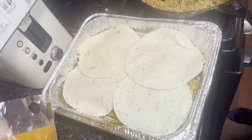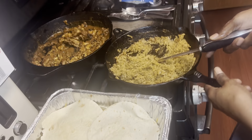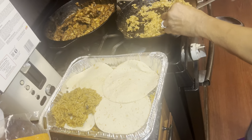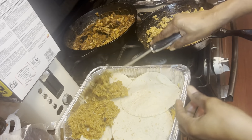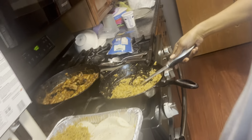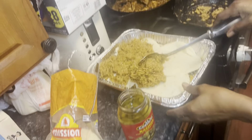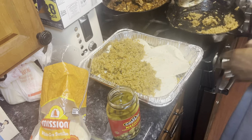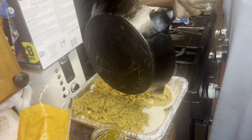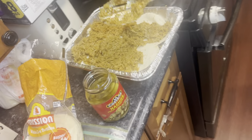Now she's about to show y'all how she does it. Comment down below if y'all actually layer it like she does — in layers, easier and finer like that, you know, faster. A lot of people don't do that.